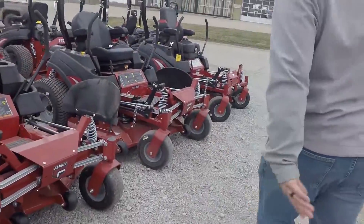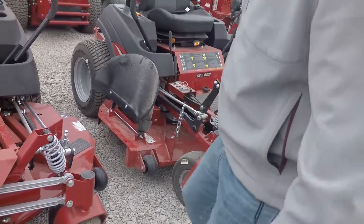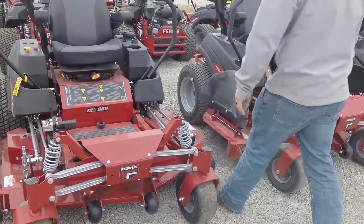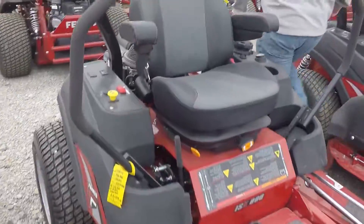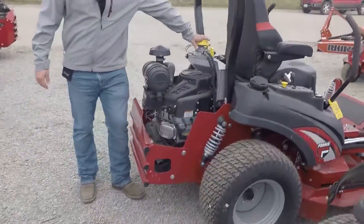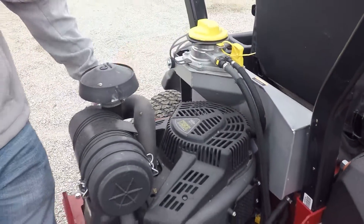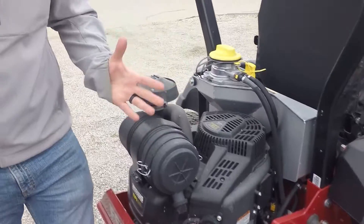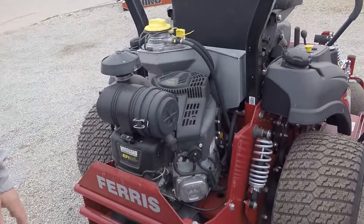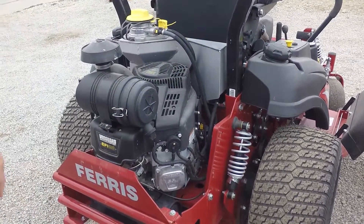Over here we have your zero turns. You've got your 800s, which came with the new suspension style. We've got a Vanguard with a new oil system — this new aluminum tank for your oil gives you 500 hours before your first oil service. It's a neat new feature they're doing with Ferris. It helps on your inclines — say you're mowing a really hilly area or down a ditch — this will keep your oil circulating in the motor. It's a really good feature.